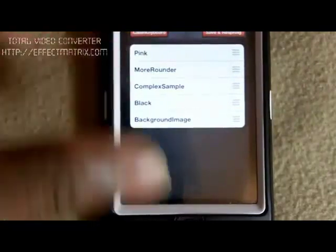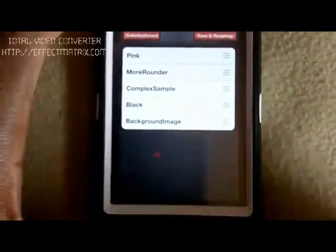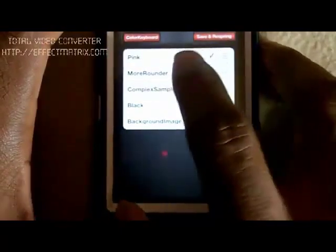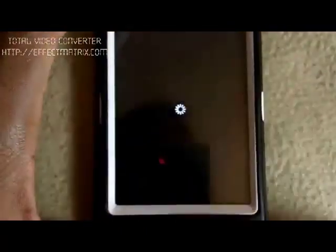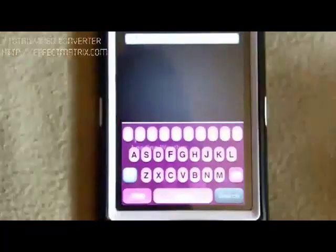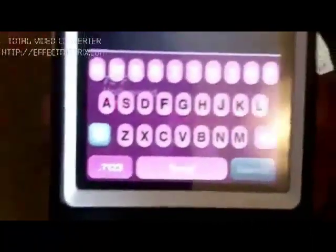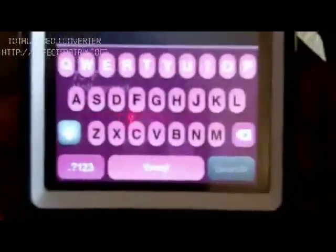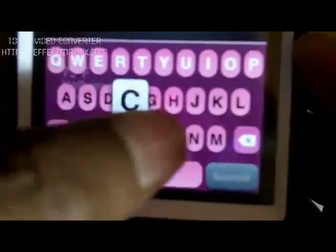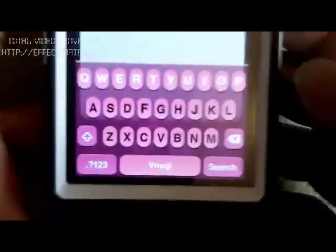So let's mix a couple here. I'm going to mix this, mix that, and mix this, and see how the keyboard looks. And as you can see we mixed the keyboard — now it's not only just pink, but it's pink with the circle buttons, and you can see through to the back. You can see the weather behind there.